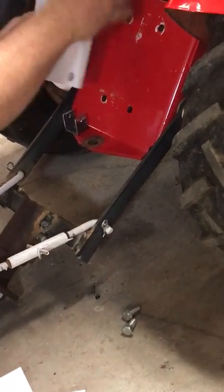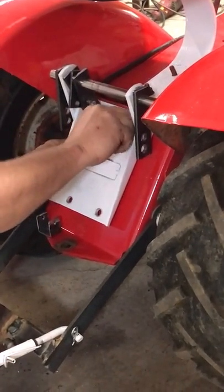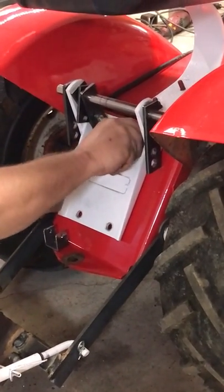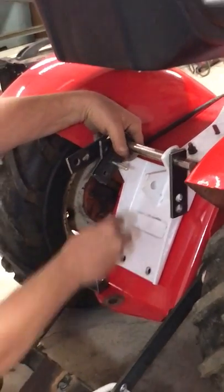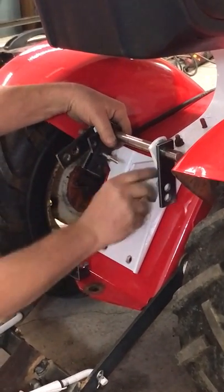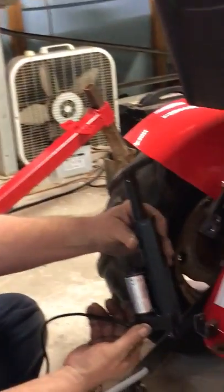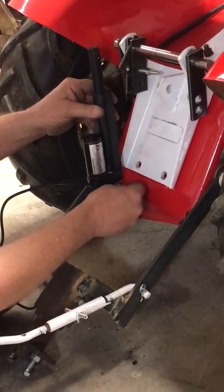Now I'll put the hitch back on the tractor so you can see how it's supposed to turn out and get a better idea of how to do it. Put the two bolts back in the top very loosely just to demonstrate how it goes.